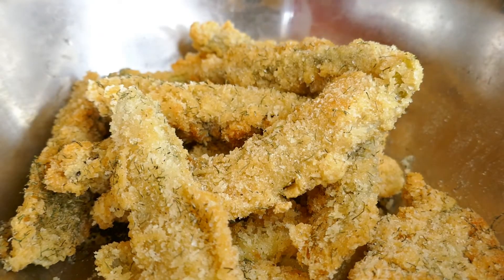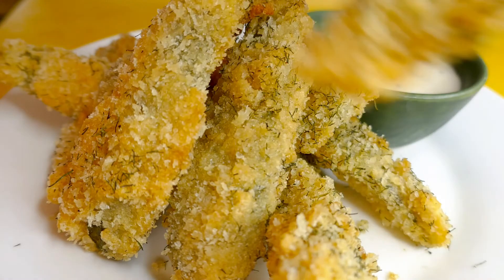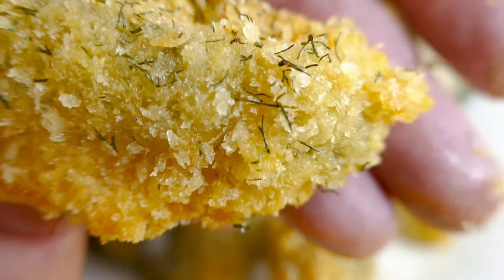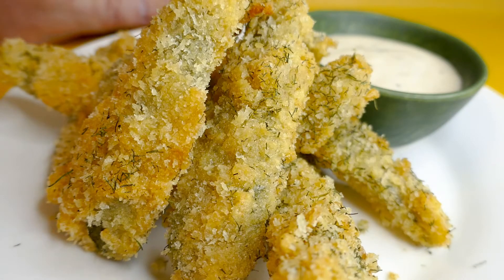Alright, let's serve some up! Alrighty guys, so I'm going to hook into some of these now while they're hot, still nice and crunchy hopefully. Close up, it's hard to tell something's crumbed. I've just served it with some nice ranch dressing that's got some extra parmesan in it.